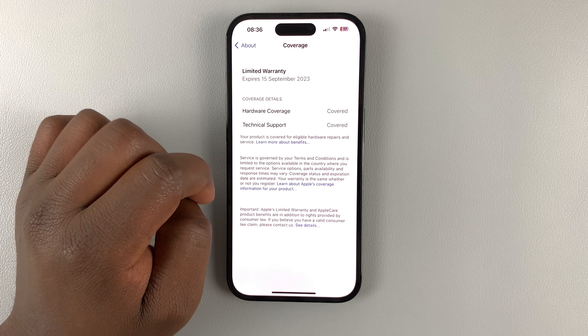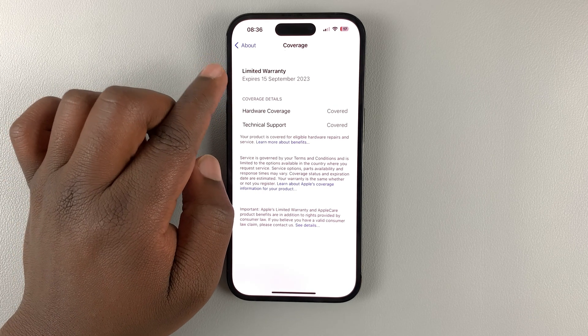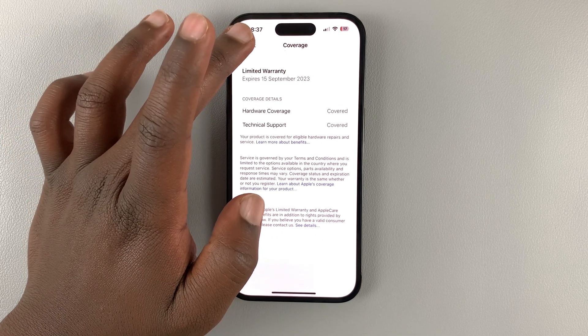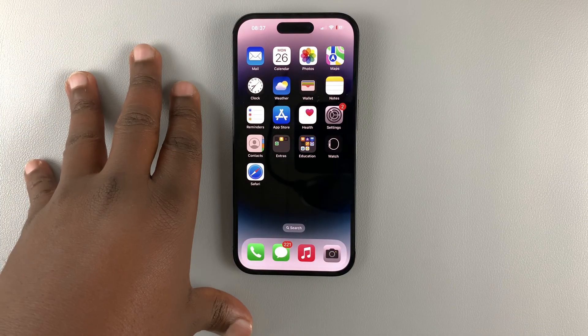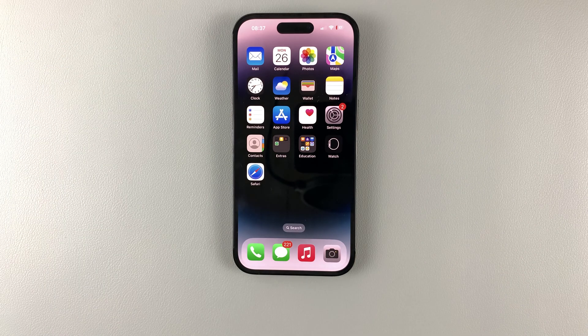Technical support is also covered, and I can see that my warranty expires on 15 September 2023 — that's a full year since the day I activated this iPhone. So that's basically how you can check when your iPhone 14 warranty expires. Thanks for watching, leave your comments and questions down below, and good luck.